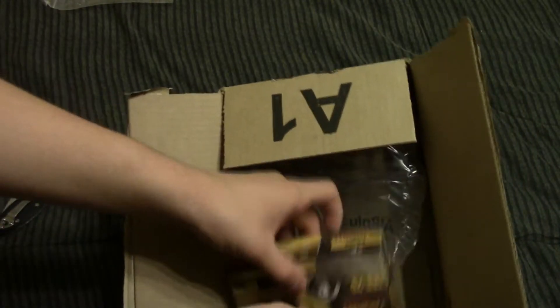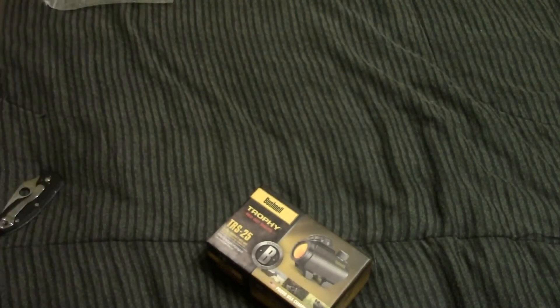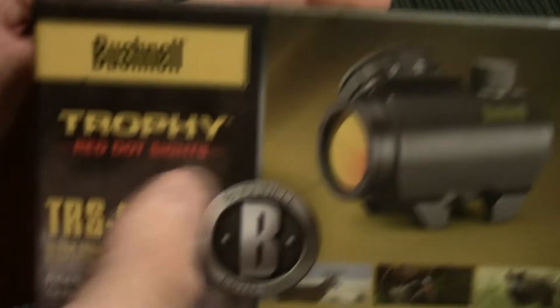And here's the sight, so we'll just pop that out of there. I don't think there's an invoice in there. And here is the product box itself — Bushnell TRS-25.